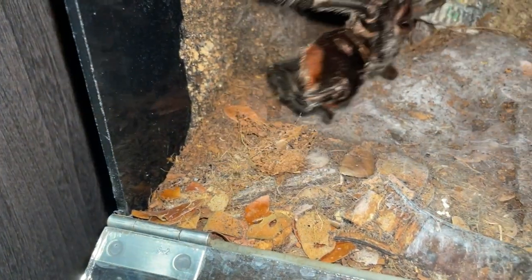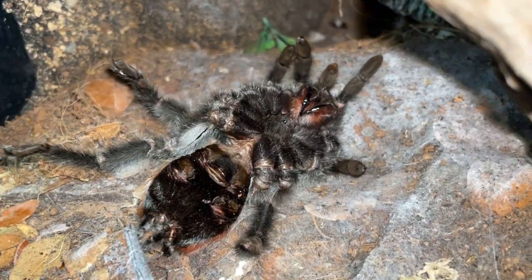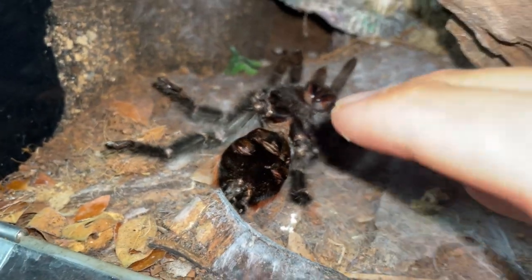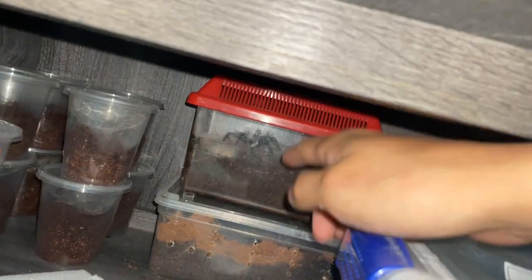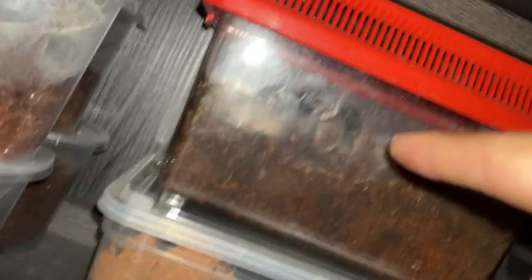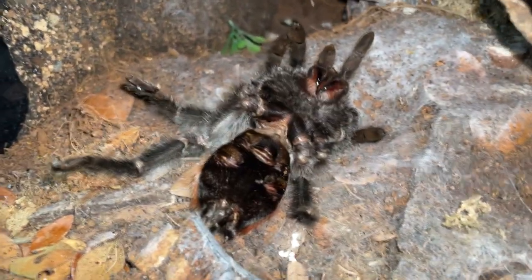I don't know why or how, but she just passed away for no reason. This is not my only Grammostola iheringi — I actually have a male over here. I was hoping my female would mature so I could pair them, but unfortunately she decided yesterday was her last day.